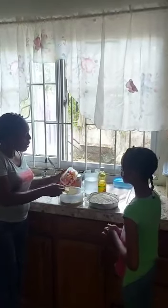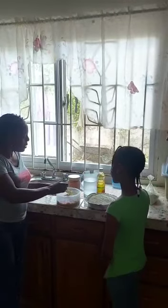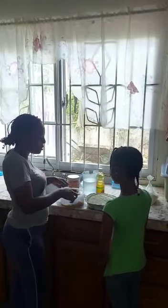Over here I have onions, pepper and tomatoes. Now the pepper that I have added is just for flavor. We are not going to put enough pepper for it to get too hot and spicy - it is just for flavor. Unless you love spicy food, you can add according to your taste. So now I am going to add the finely chopped tomatoes, onions and pepper to the crushed sardine, and then I will be adding some flour to this mixture.